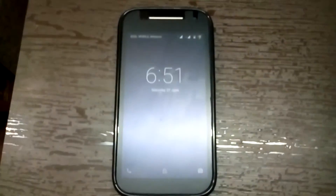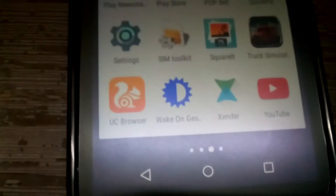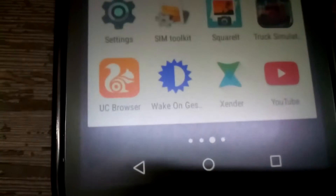Hello YouTube! In this video I'm going to show you how you can wake up your phone by just moving your hand above it. For that I used an app called Wake on Gesture — just open up this app and you can see the options available here.